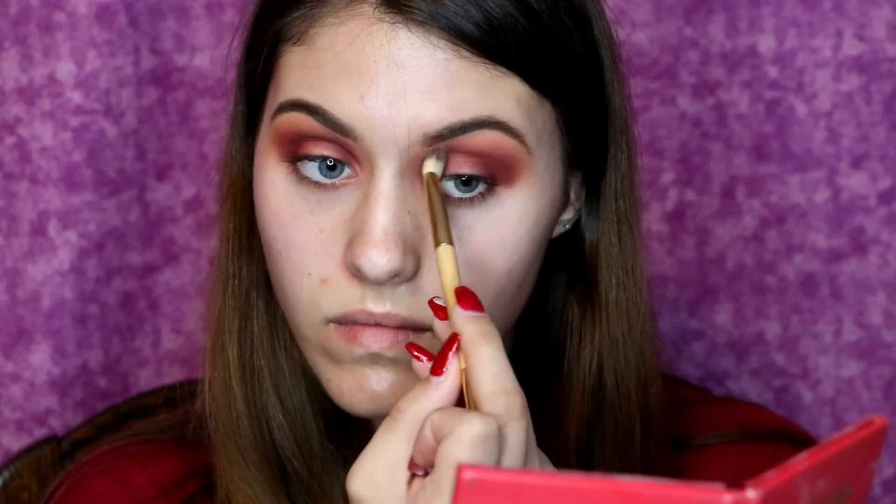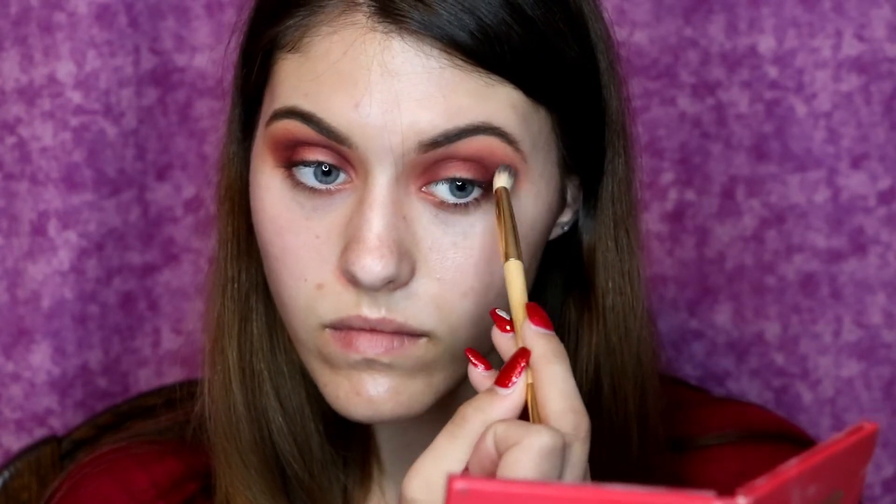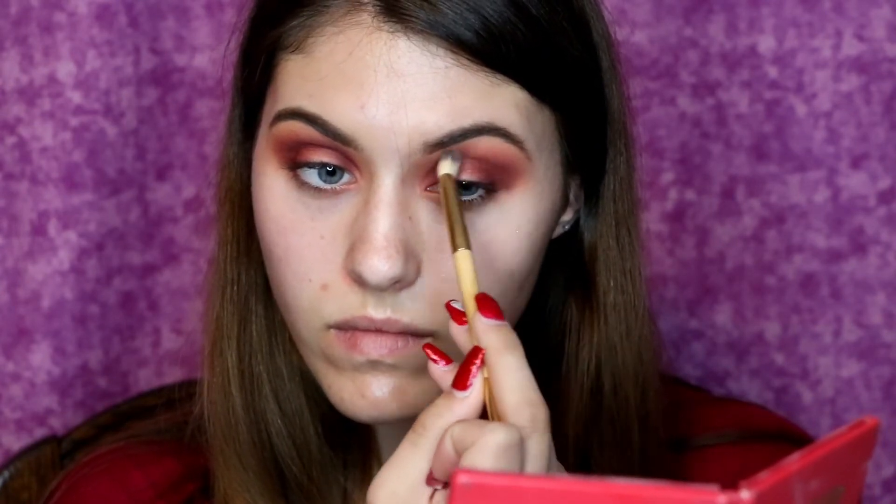And what I'm doing here is taking that double-ended Tarte brush again, using that so-called fluffy dense side, and I'm blending out my crease shades just so that everything looks nice and seamless.